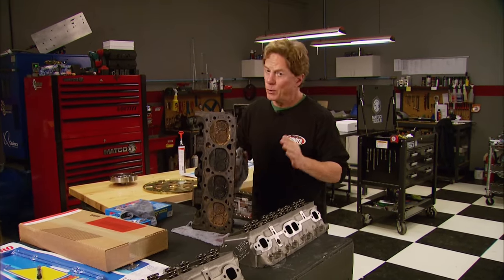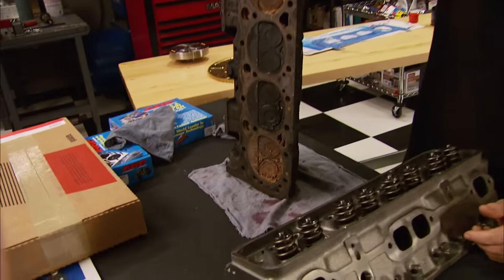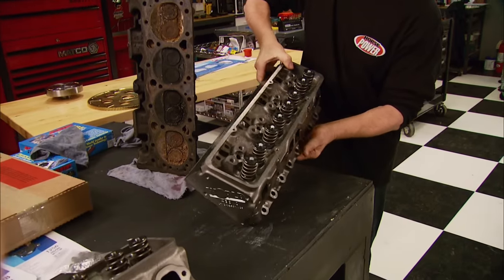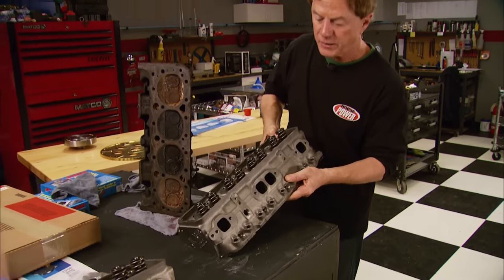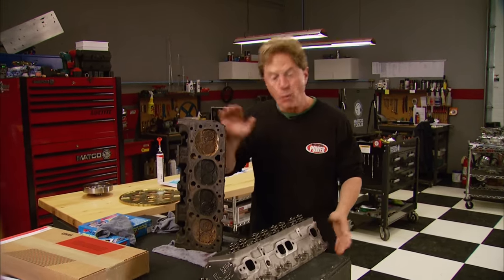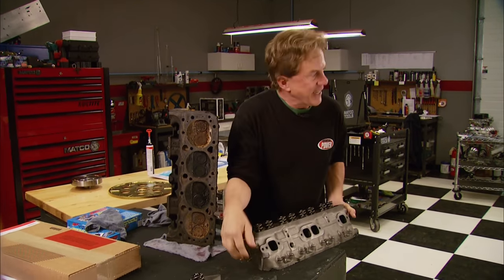Here's something that might surprise you — it could actually cost more to reuse old stock iron heads than to buy a brand new pair like these stock replacements from World Products. When you take in all the machining and parts it would take to use the old ones, the new heads are a better deal. By the way, these are brand new.